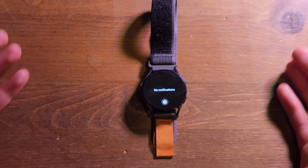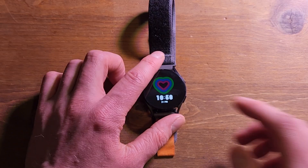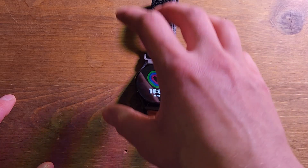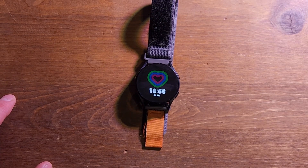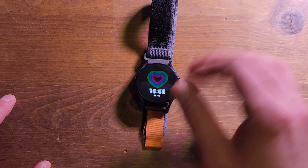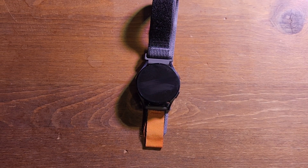But because it's so small and thin, there is a downside: if you get a picture message from someone through text, it will pop up in your notifications and you can see it, but because of how small this watch is, if there are any words on that picture message, it's hard to read them. You can't pinch to zoom or anything like that, so it's cool you can see the picture, but you might not be able to read what's on it.